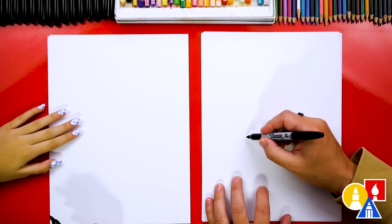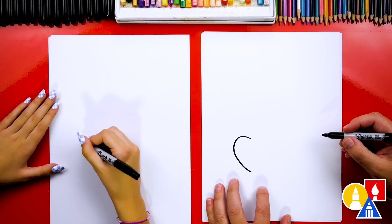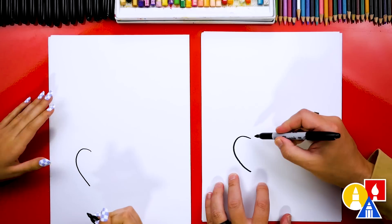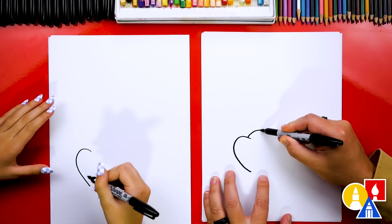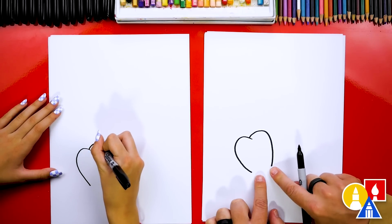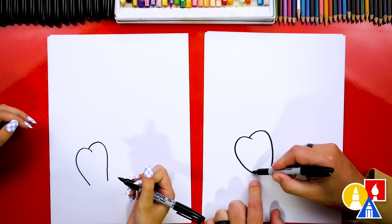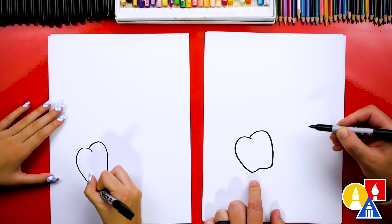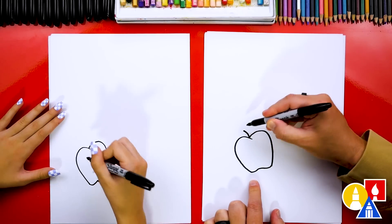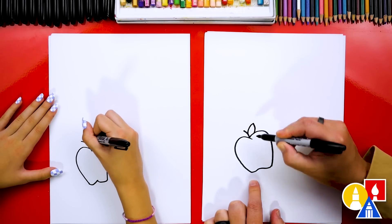I'm going to draw over here on the bottom left of my paper. I'm going to draw a curve that comes down, kind of like we're going to draw a heart. Then we're going to draw another curve like that, like we're drawing a heart, but at the very bottom I'm going to leave a little space, so we'll draw it wider at the bottom. Then let's draw two little bumps at the bottom to connect those together. Let's draw a stem coming out of our apple and also a leaf — a small little leaf coming out and then back in.